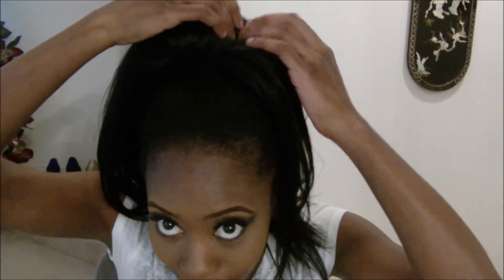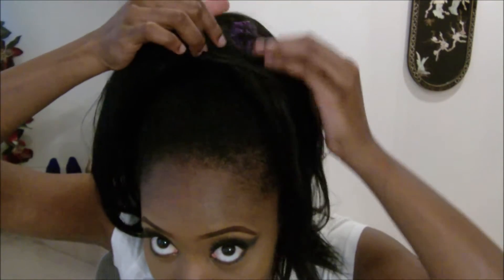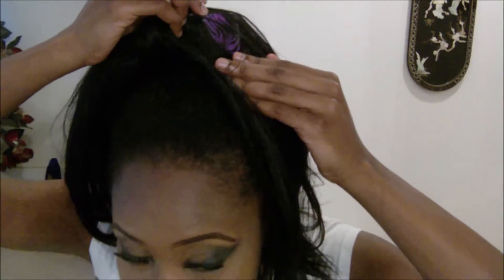Gel makes my hair flake up so I don't use it. This is a little blunt bun so far but I'm gonna make it bigger using this weave right here. And that purple thing right there is a roll of duct tape — yes, duct tape. I use that to make the bun bigger. A lot of people use the soft bun thing but I just use a roll of duct tape because it gives me the nice oomph and shape that I like.